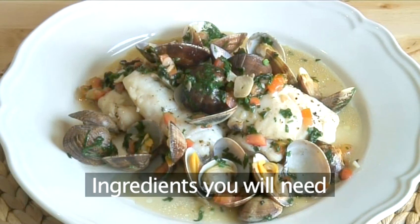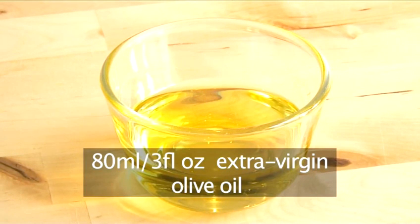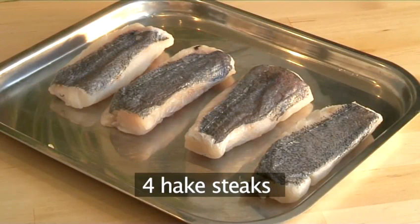These are the ingredients you will need to serve four people: 80 milliliters of extra virgin olive oil, 8 cloves of garlic thinly sliced, 24 clams scrubbed, and 4 hake steaks.